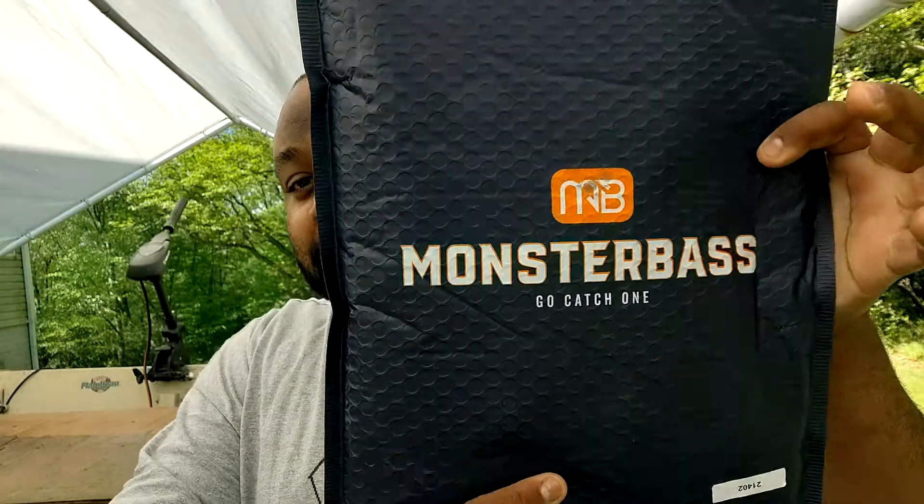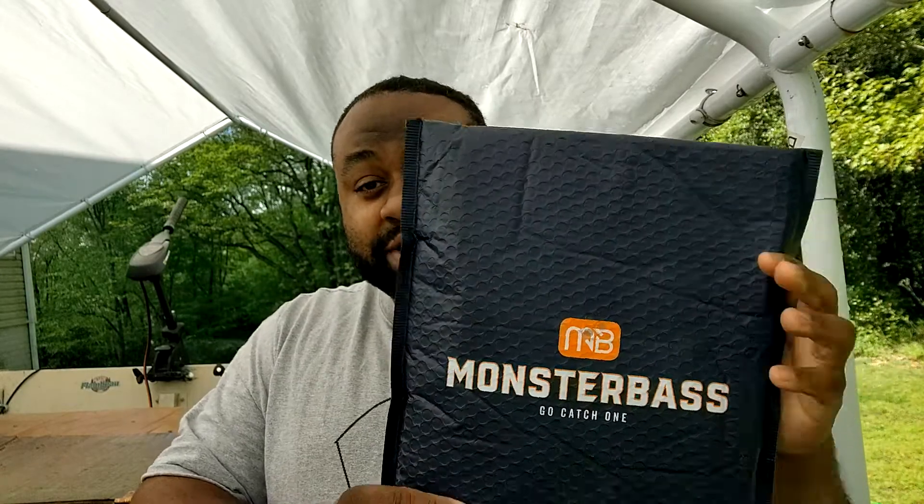What's happening, you guys? This is Anton, a.k.a. the Big Brother, bringing you another video. I'm outside standing by the boat where it's nice and green outside. Coming to you today to do the Monster Bass Box unboxing — or I should say bag. At the end of this video we're going to pick a winner to receive the entire contents of this bag, but I want to show you guys what comes in these in case you're unfamiliar with Monster Bass Box.